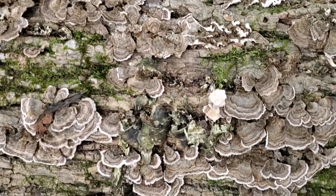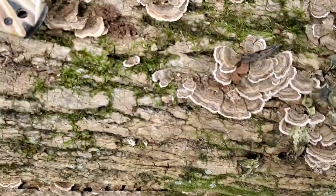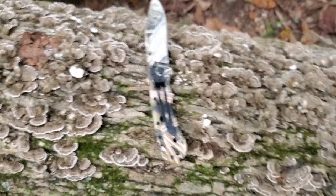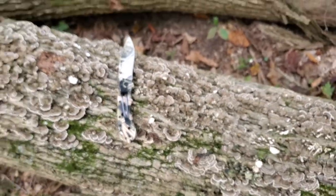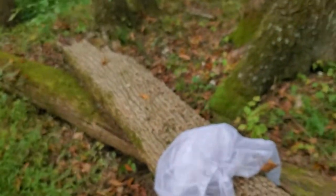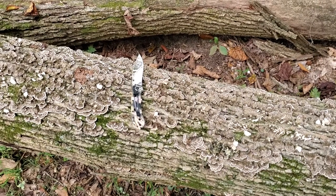Hello everyone, welcome to Speed Outdoors. In this video I'm going to tell you guys about the turkey tail mushroom. If you don't know anything about it, it's a medicinal mushroom and you'll find it growing on dead logs like you see here, or dead standing trees — it grows on dead hardwoods.